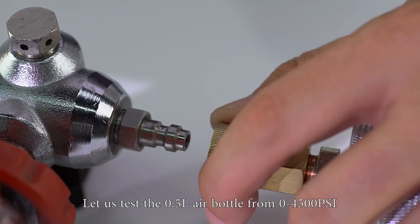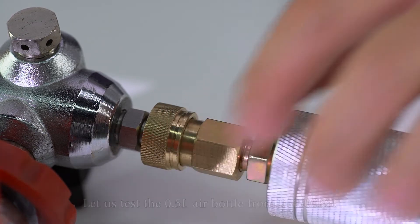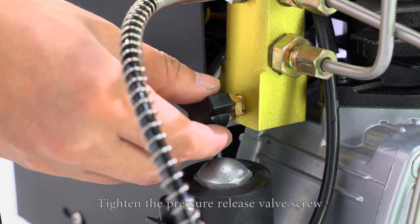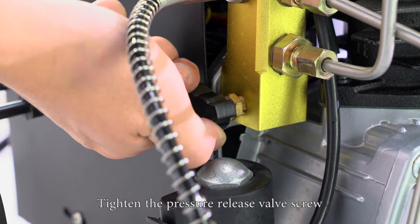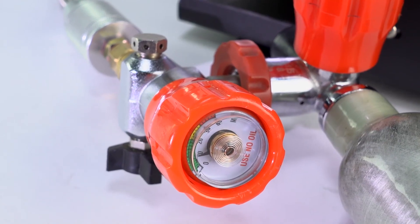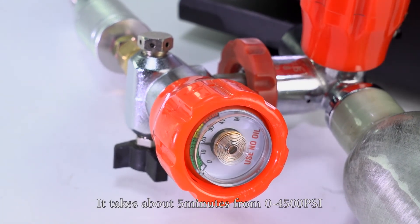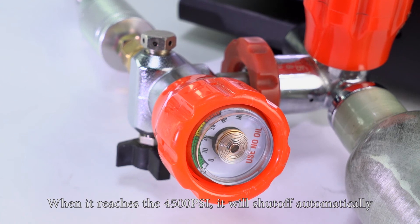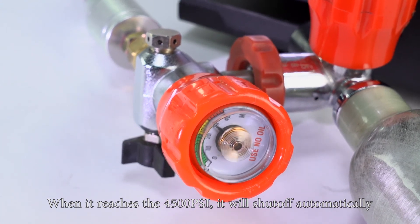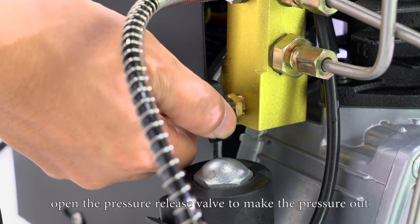Let us test the 0.5 liter air bottle from 0 to 4500 psi. Connect the hose to the 0.5 liter air bottle and tighten the pressure release valve screw. Turn on the compressor — it takes about 5 minutes to go from 0 to 4500 psi. When it reaches 4500 psi, it will shut off automatically. Turn off the switch again and open the pressure release valve to let the pressure out.